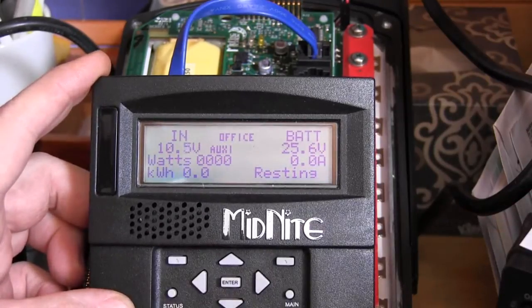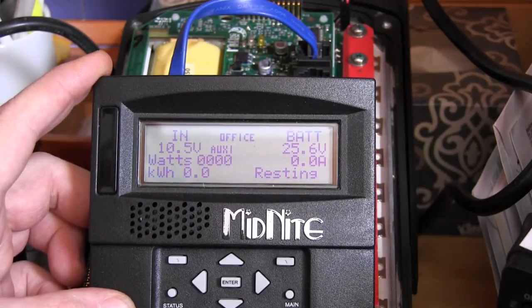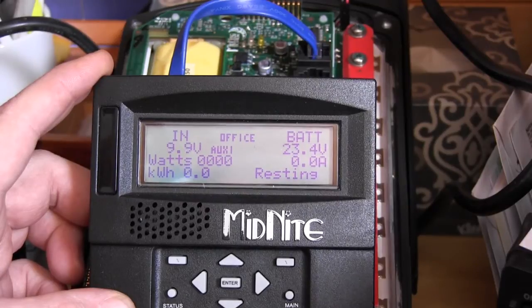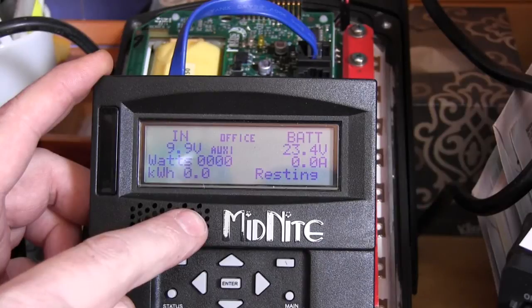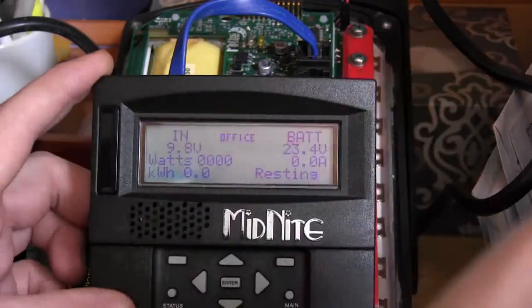We had that set for 23.5, so I'm slowly turning the voltage down — you can see it going down. I want you to see the five-second delay. At twenty-three point four, after five seconds, the auxiliary went away and we just shut off the load.